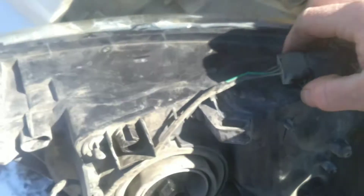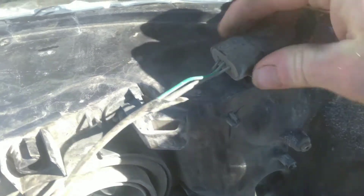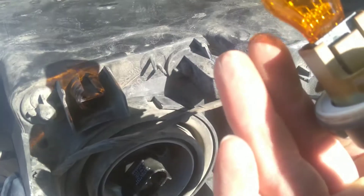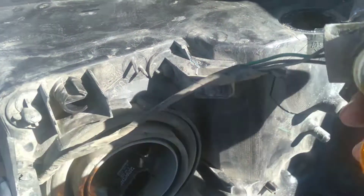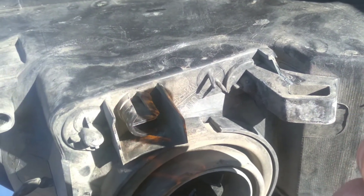And your turn signal. The wire is a little bit tight, but you can get enough slack to just twist it. That bulb pulls straight out. The number on it is 3457.